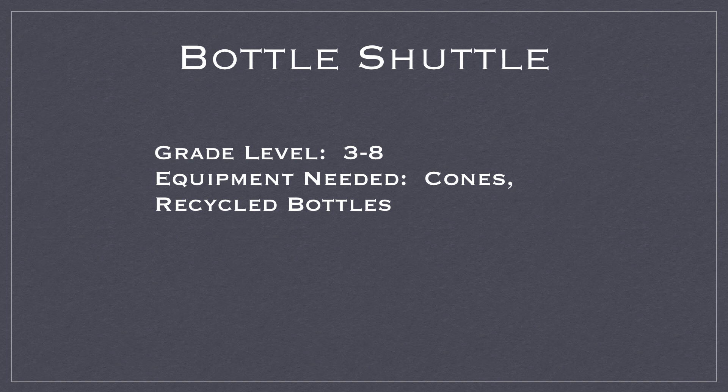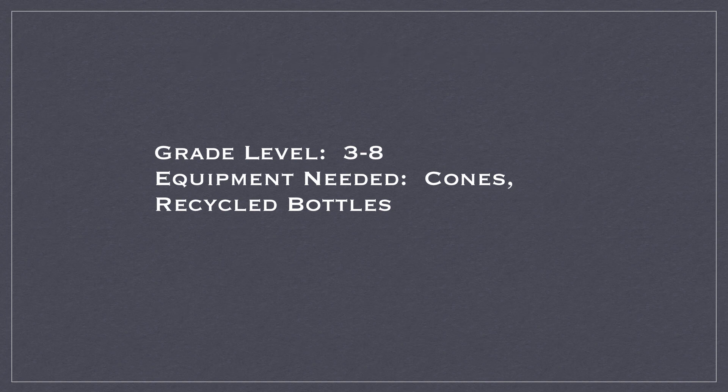Hi everyone, here's a new game called Bottle Shuttle. It's an interesting game idea coming from Iraq, from Dr. Mehdi Deghani. For grades 3 to 8, you'll need cones and recycled plastic bottles.